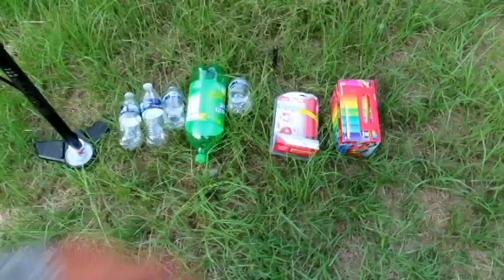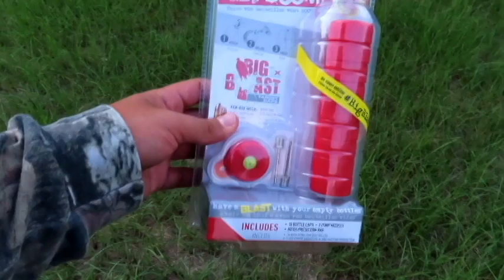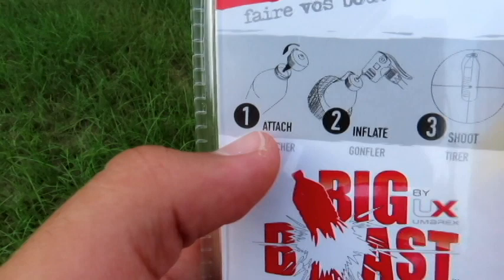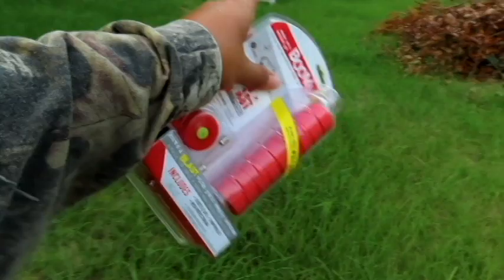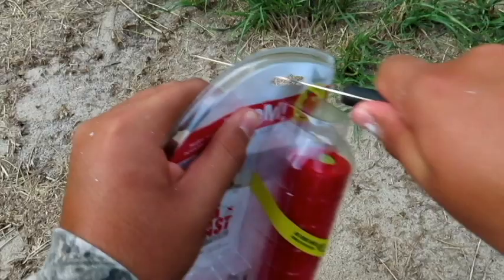Now we're gonna get into the product. This is the product right here — it is called the Boom. This is something you screw on to any type of bottle, pump it up with air, and it should explode with a big amount of PSI. The instructions say: attach it to the bottle, inflate, and shoot. We got the stand and we got the BB gun. This will hopefully make our target practice way more fun. I'm going to use this knife to open it up — not my normal review knife, but sometimes you gotta do what you gotta do.